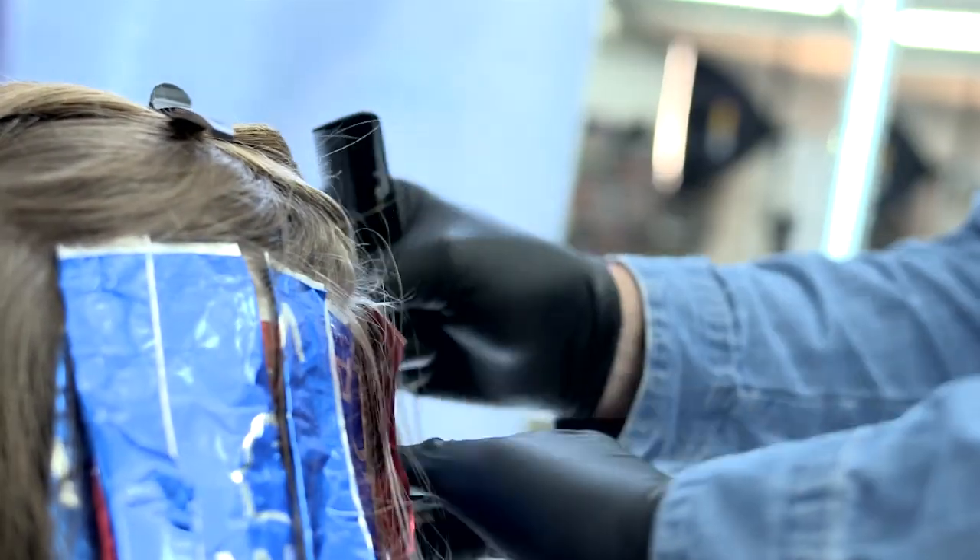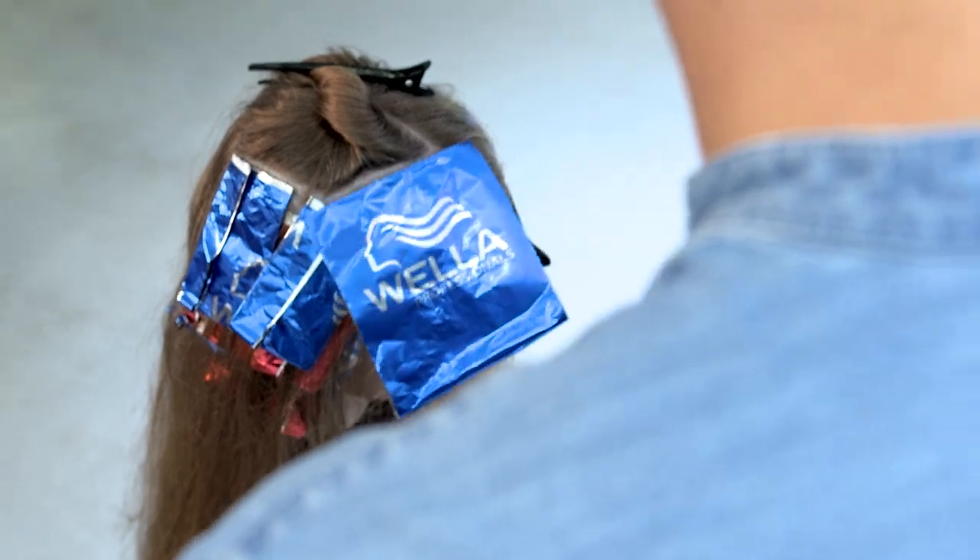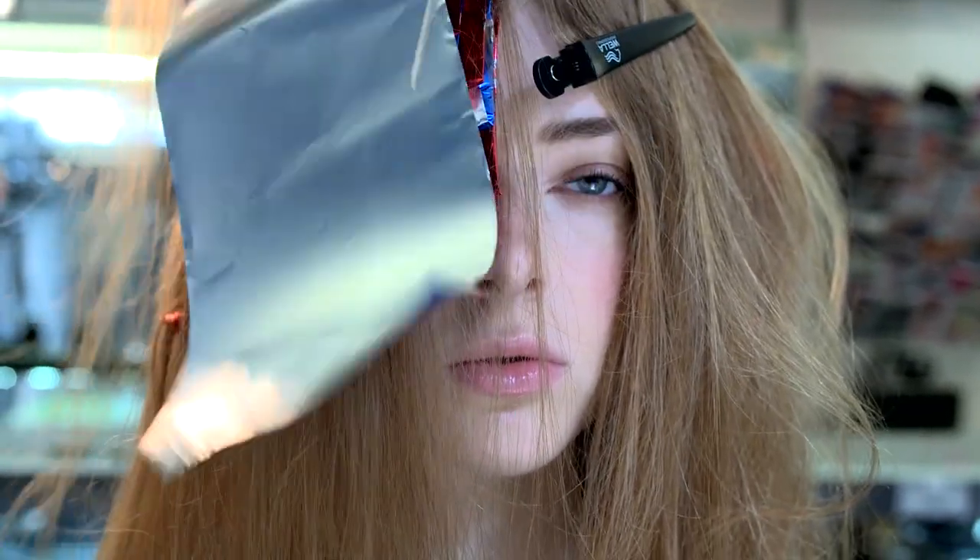I think a two-tone look is really easy to achieve, and I think there's a big difference between ombre and dip dyeing. Ombre is much more natural and dip dyeing is not for the faint-hearted. The way you create them is very much about the amount of hair that you're colouring.